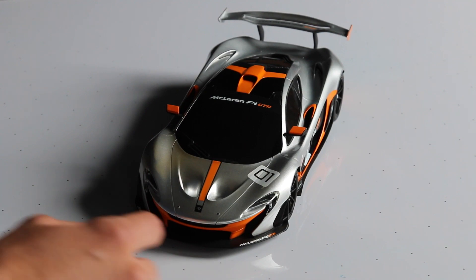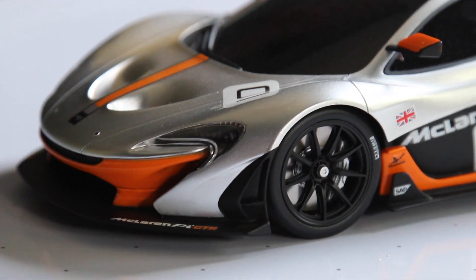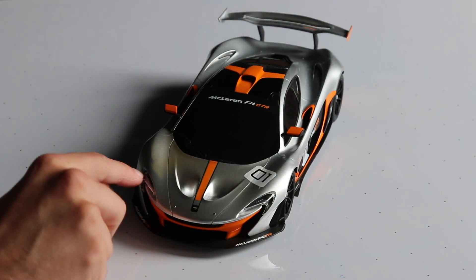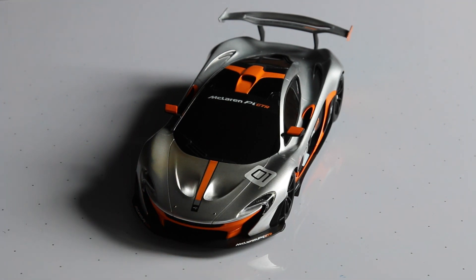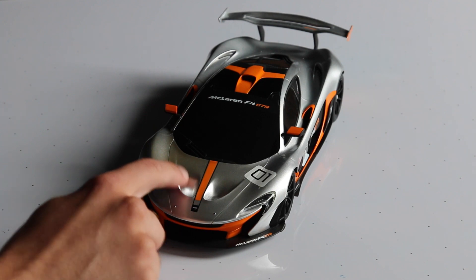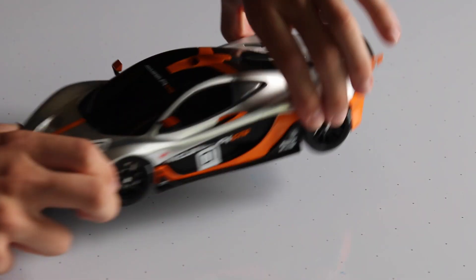Starting from the front — you can see the sticker number here, 01. All the paint and stickers are nicely placed and look great. The detail in the headlights looks very, very nice — you can see some kind of holes in there, very realistic. These little fins that come up, like the real P1 and P1 GTR, look great. It also says McLaren P1 GTR right on the side.